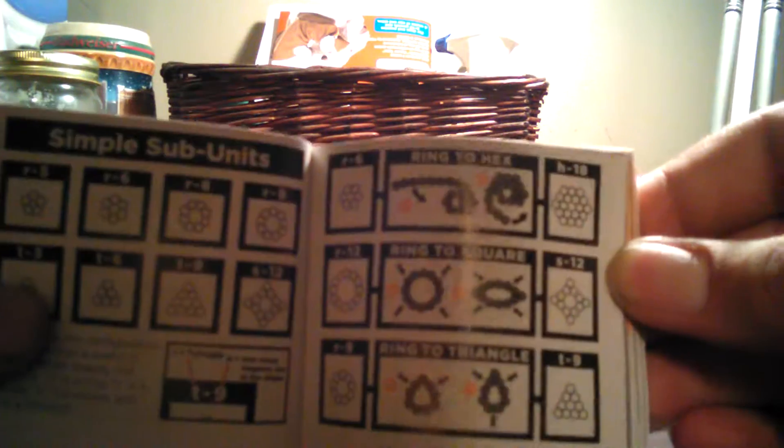It talks about the magnet care and the subunits to build complex structures. And then you have instructions for a lot of these complex structures. So that's the booklet — set that off to the side here.